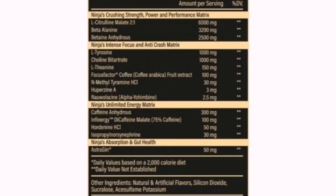So guys, firstly, per tub: 25 servings. You've got your Ninja's Crushing Strength, Power, and Performance Matrix, which consists of L-Citrulline Malate 2-to-1 ratio at 6 grams — this helps with performance, pumps, and recovery. Then you've got your beta-alanine at 3.2 grams, clinical dose — recovery, performance, and endurance. And then you've got your betaine anhydrous at 2.5 grams, which helps assist with muscle protein synthesis, strength, and potential pumps.